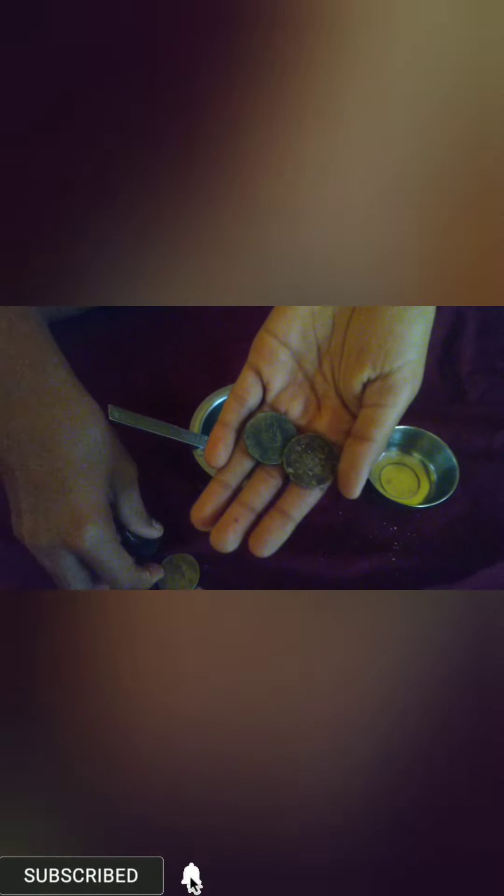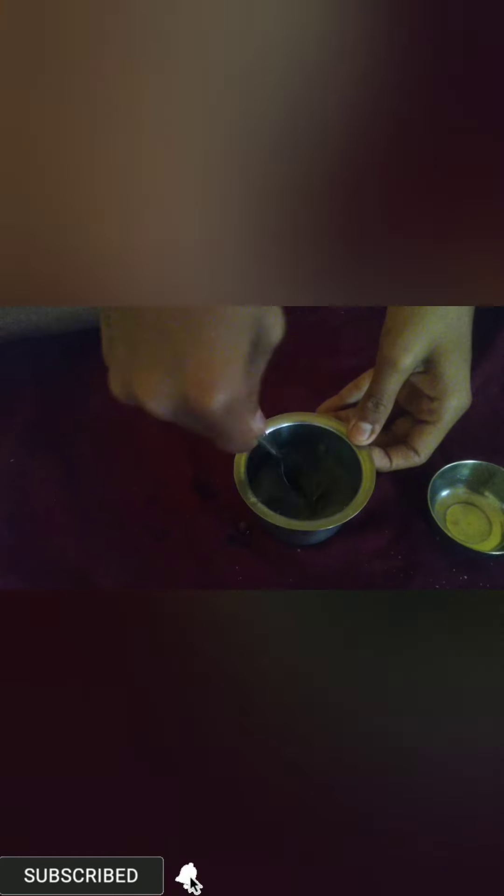Now I will put all the coins. Now I will put some stuff in it because it should get the salt and vinegar.